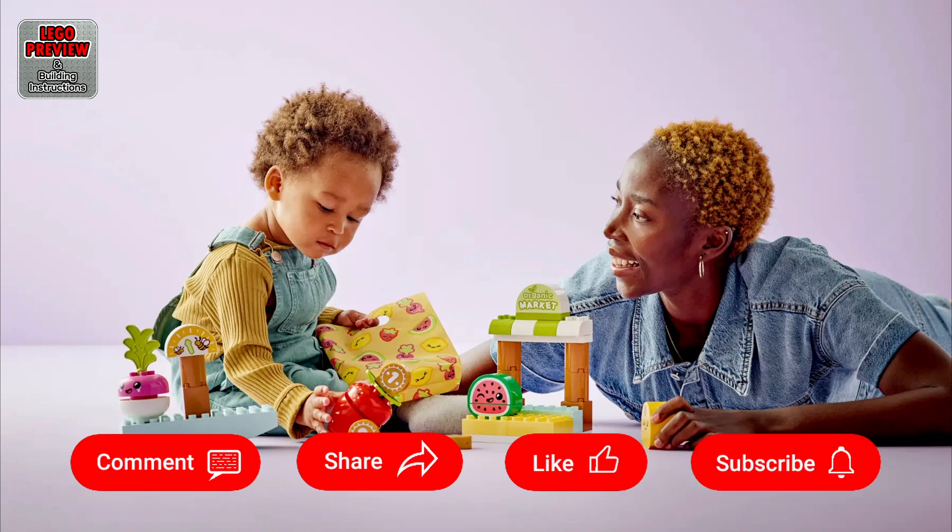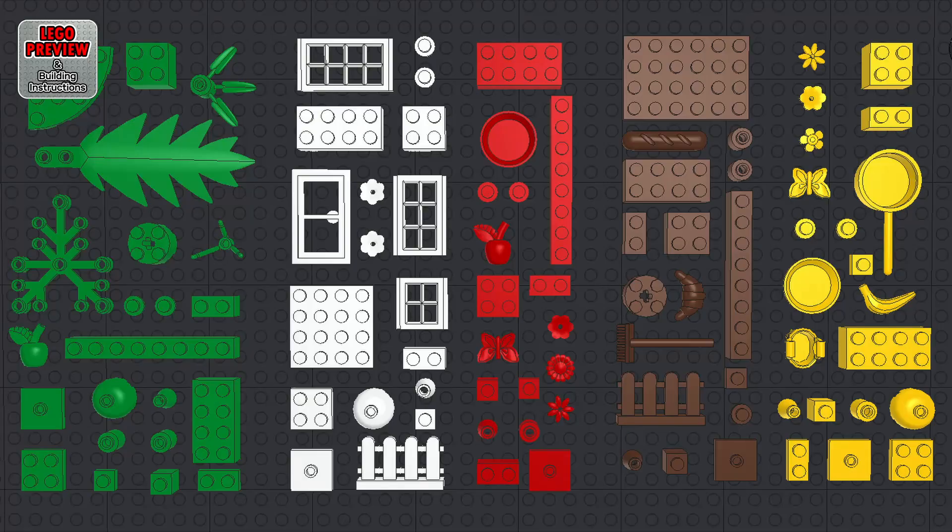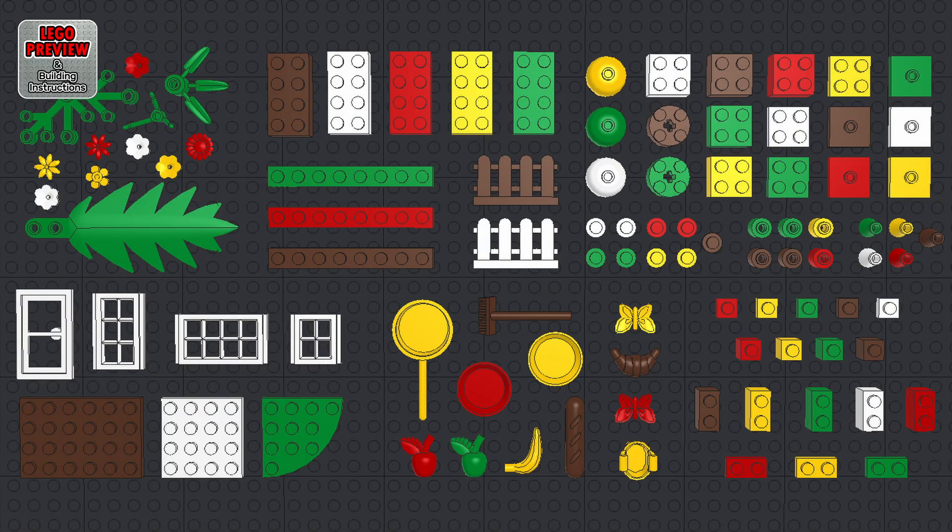As always, for an easier and faster construction, before you start building, organize your bricks by color or type. Use YouTube settings to speed up or slow down playback speed. Click the screen with your mouse to pause playback and click again to resume. You can also use the spacebar on your keyboard or the assigned shortcut key to pause and resume playback.